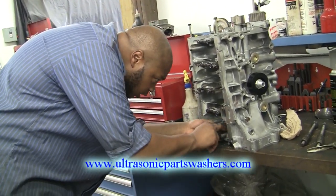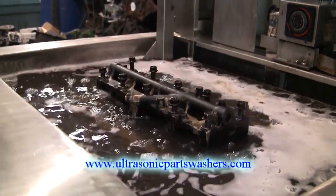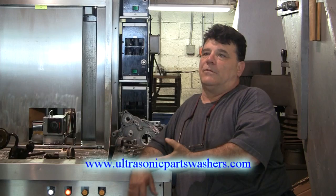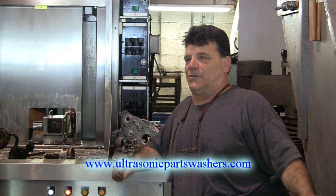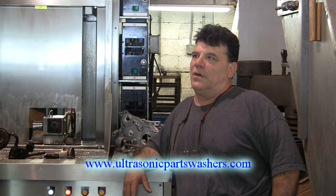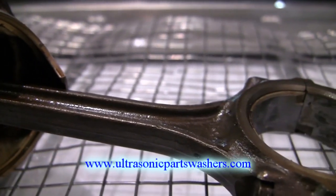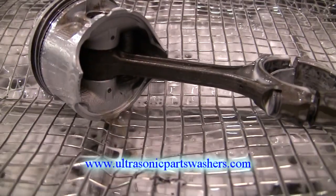Yeah, exactly. What we do now is when we disassemble an engine, we put all the tin in here, and in 10 to 15 minutes it's clean. Done. What kind of parts are you putting in here? We'll put oil pans, valve covers, push rods, rocker arms, aluminum — it's great with aluminum. The days of scrubbing in and out with carburetor cleaner — I mean, we do a lot of aluminum in here. On a race engine you'll reuse your pistons because you're just freshening it up. Put the rods and pistons right in here, cleans them, done deal.